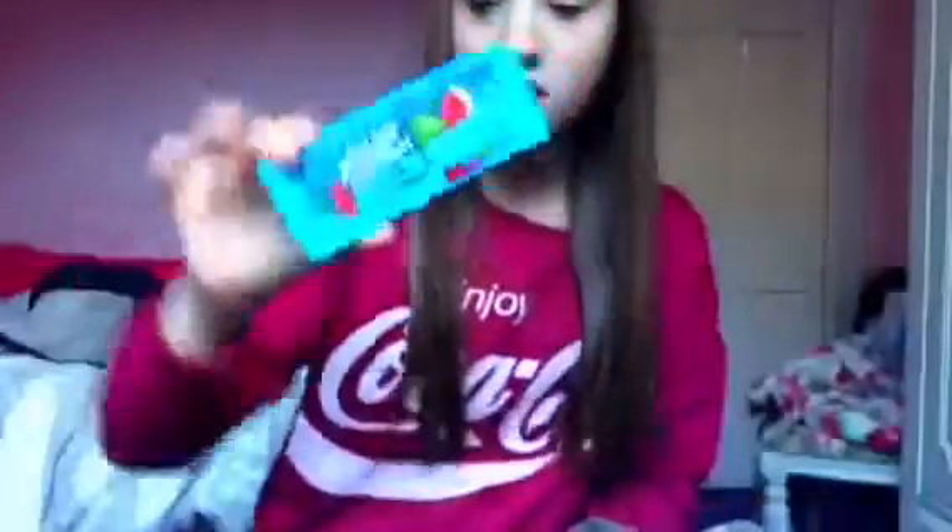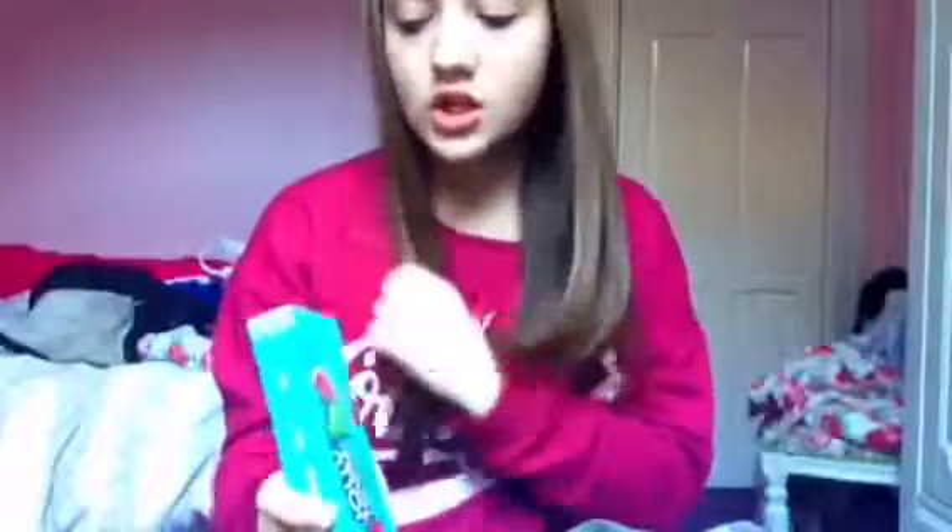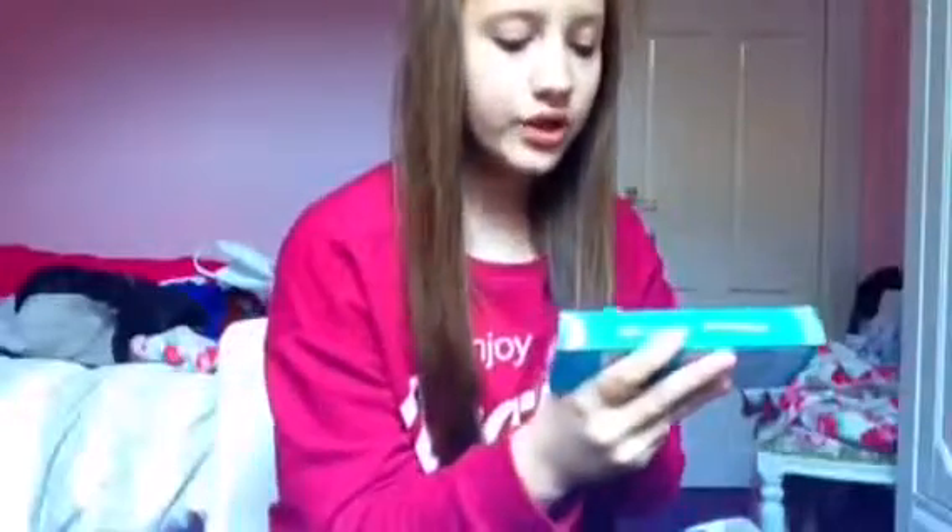Hey guys, back with another video and today I'm going to be trying Jolly Ranchers — these are Jolly Rancher chews, not the hard candy ones, so I'm not sure how different they're gonna be. This is what it looks like. There are a few flavors; I've just got the original flavors which are green apple, watermelon, cherry, and blue raspberry.